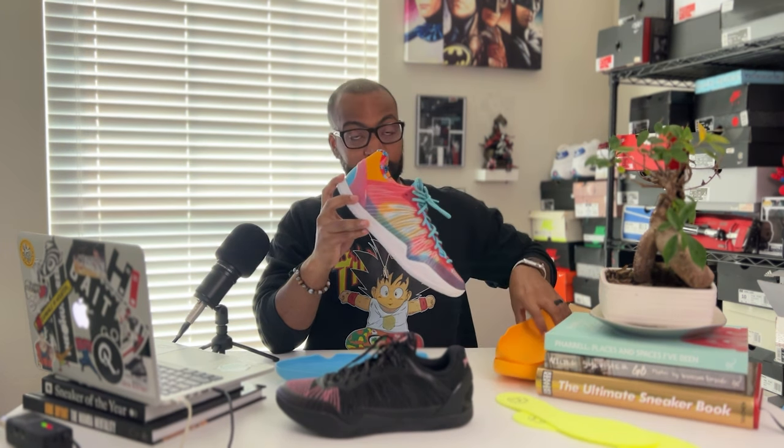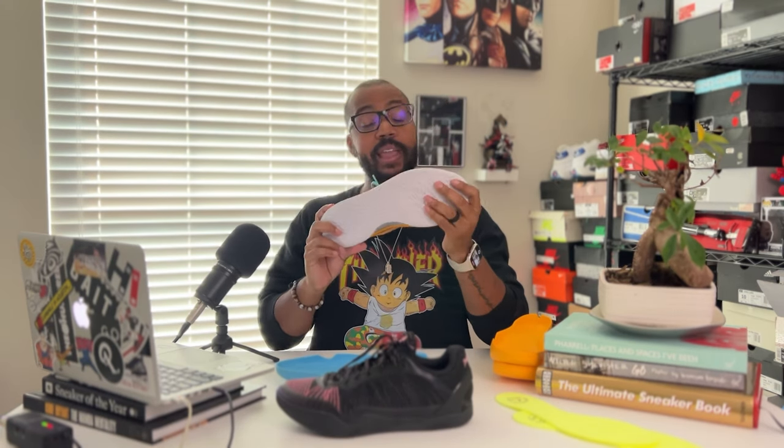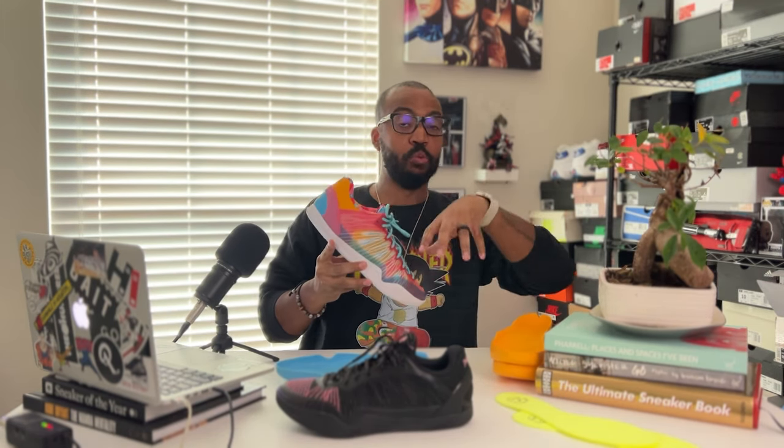You guys know the Player One is Kobe inspired — you can see remnants of the Kobe 8, and of course the drop-in midsole system echoes the Kobe 11. I'll just put a message out there to a particular brand that uses a swoosh for their branding: if you can't get it right, call Serious Player Only, because they seem to understand how to produce a shoe that people can actually get and that still performs well. You guys are having a problem with that — can't even get enough product on a website for people to buy.